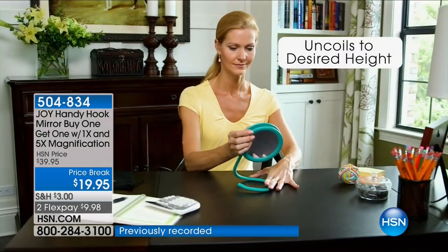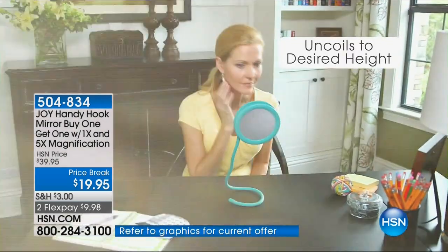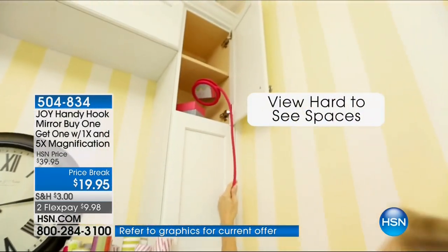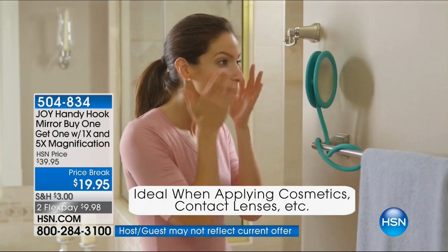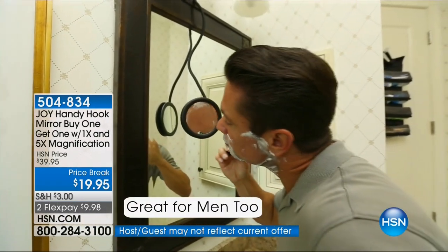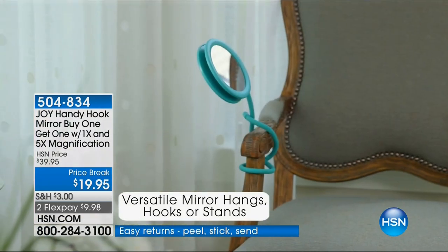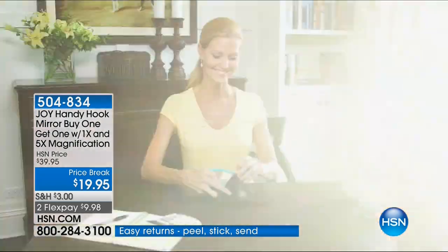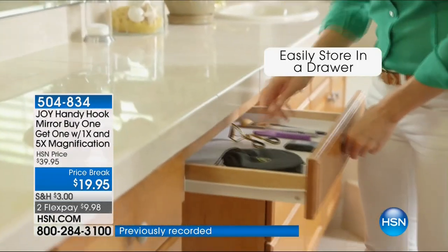When you go into drugstores and you see a mirror — one mirror that just flips around and stands in one place — it costs $20, $30, $40. And a lot of them aren't even magnified on one side. So get your color choices here. These are gorgeous. You can hang them, hook them, stand them, store them anywhere.